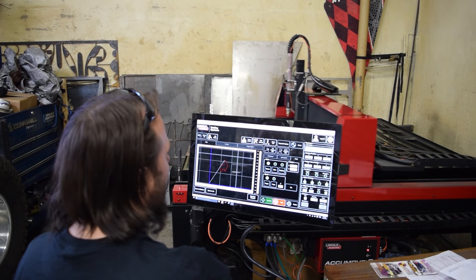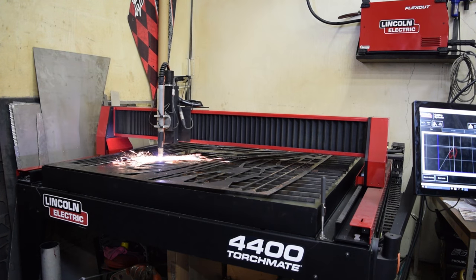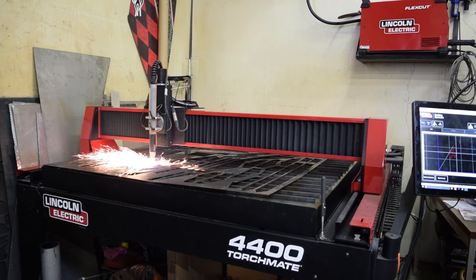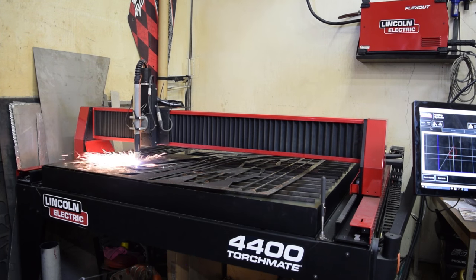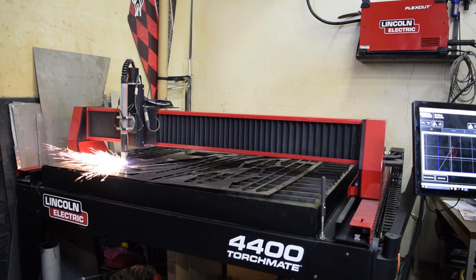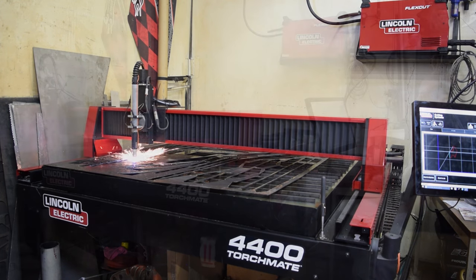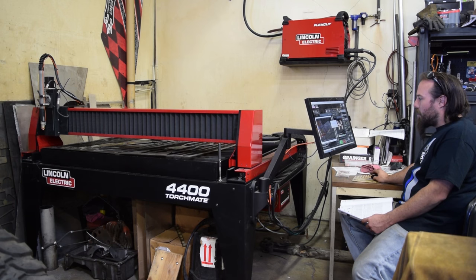We've constantly been progressing and needing more and more high-quality stuff, and faster and faster as production gets up. This new table has been out of the box about perfect — cut on it within hours of setting it up. It's become really easy to work with. The new software has really helped in simplifying the process. It is twice as fast easily.